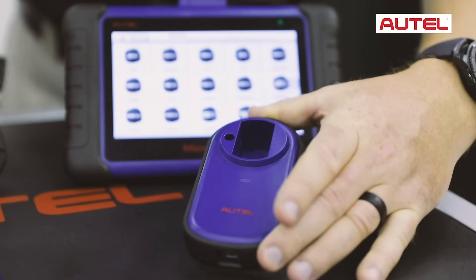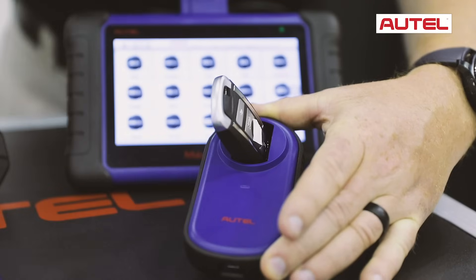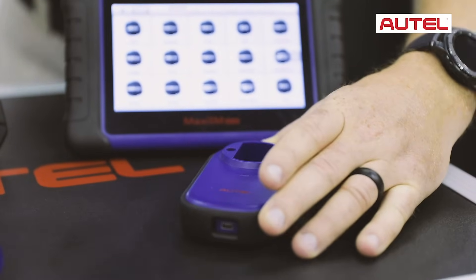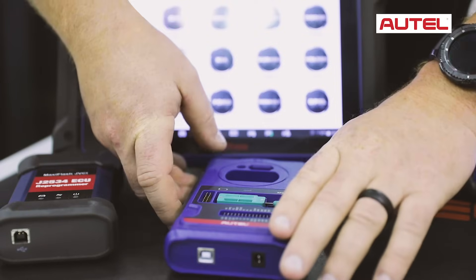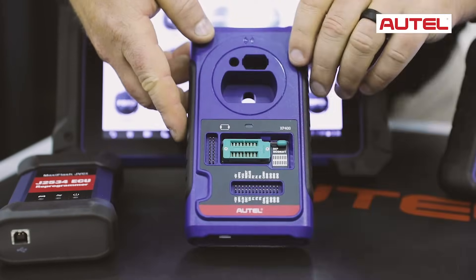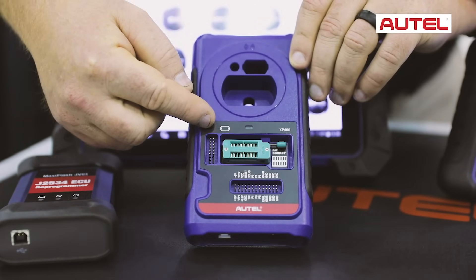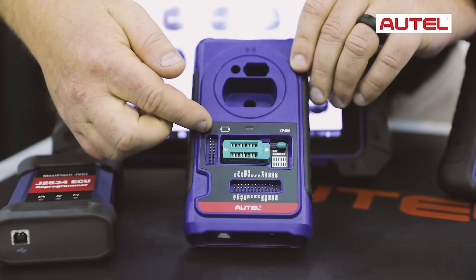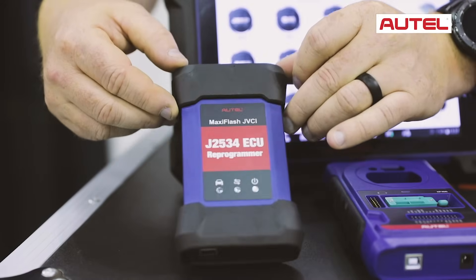The magic of the IM tools is in the key programmer. The IM508 comes with an AP200 — this is where we place the key to read, write, and learn keys to the vehicle. The IM608 comes with an XP400. This tool allows us to do infrared keys on Mercedes, IC keys on some of the new Hyundai Kias, and EEPROM functions on European vehicles. The IM608 also comes with a J2534 flash programming device.